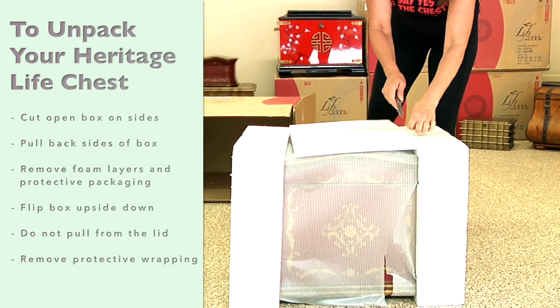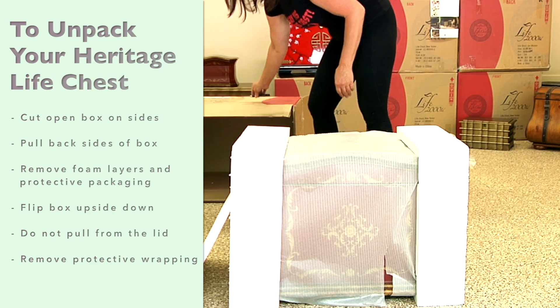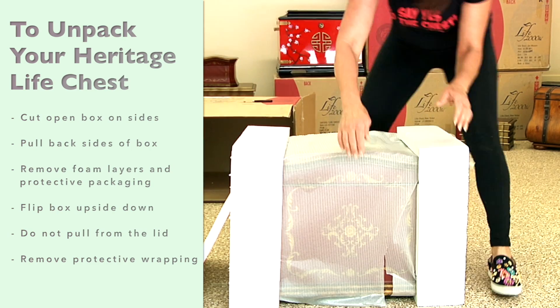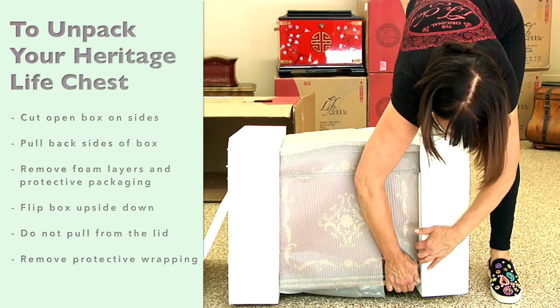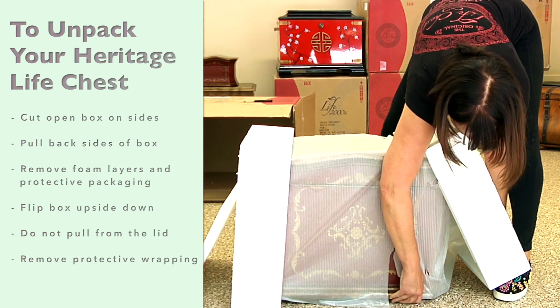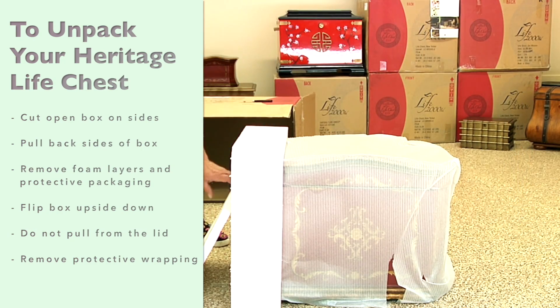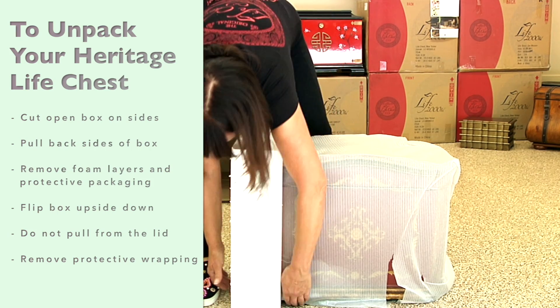Remove protective wrapping. Do not pull from the lid while unpacking. To remove side foam.